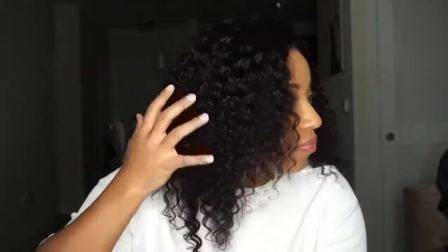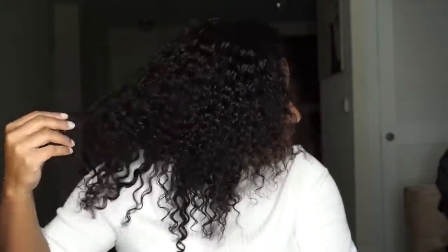This is the hair with no products in it — just wash, condition, rinse the conditioner out, let it air dry overnight, and finger detangling. And this is how it came out. I actually really like it because it looks very natural looking. It looks like natural hair, which is what I was going for. It's the perfect length for me right now.